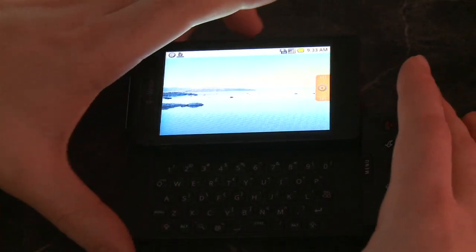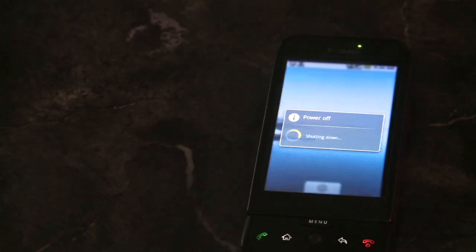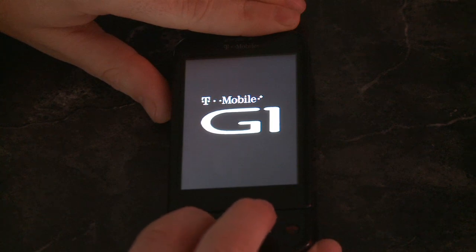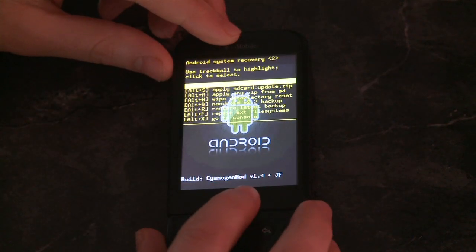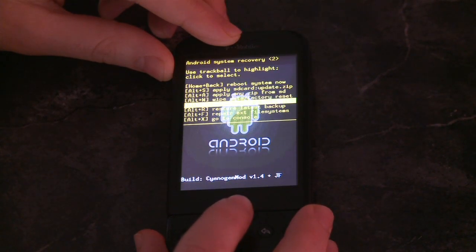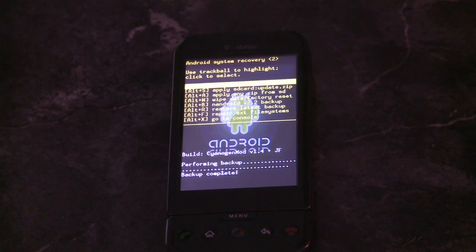Now you're all set up to run the modded recovery mode. The modded recovery gives you way more options than the previous recovery mode, and this is the one that has the root access so you can actually install unofficial firmware. You reboot your phone holding down the Home key this time around, and you get all these cool commands. It's recommended that you back it up because then you won't have to repeat all these other steps. Go ahead and run the little backup program and it'll back everything up to the SD card.